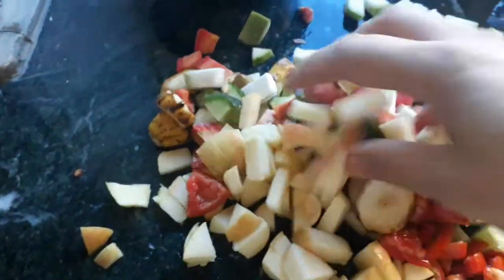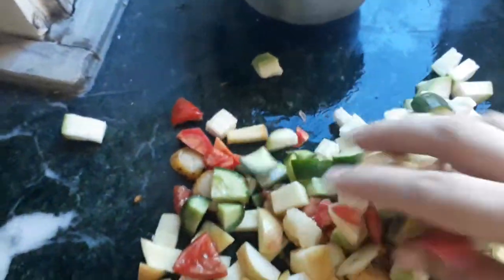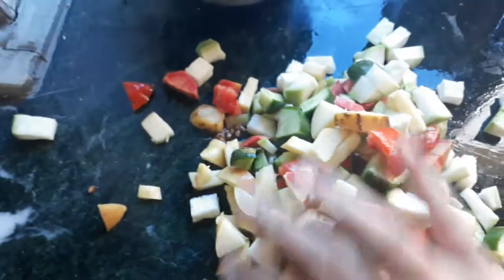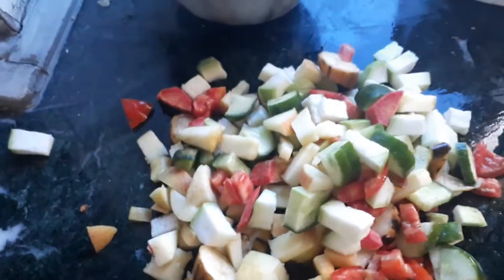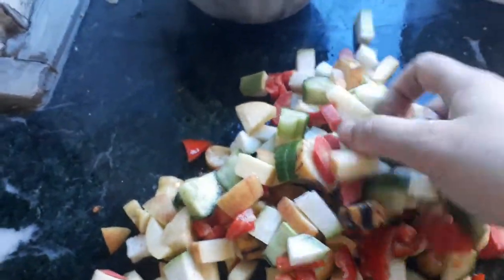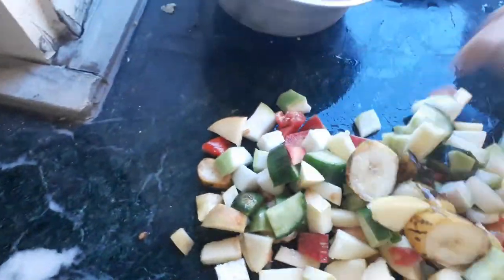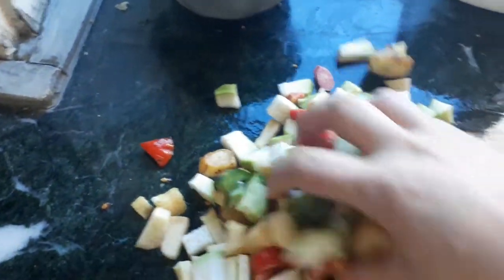I'm going to mix them all, and after that give a little to the muskrats now. During the day, keep on giving them a little so that they don't waste much. I will keep them in separate utensils for now and for later.